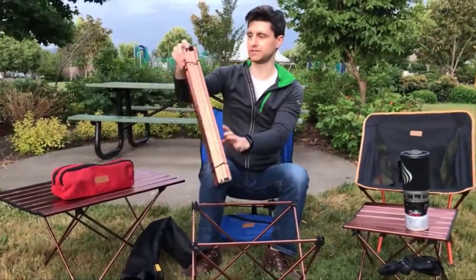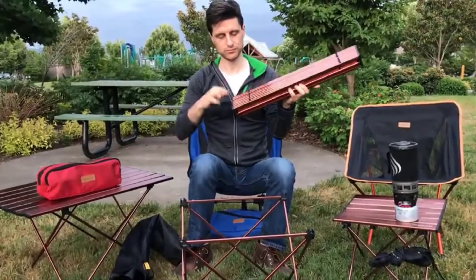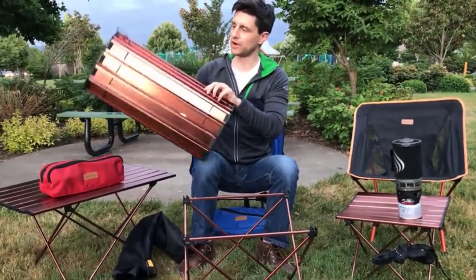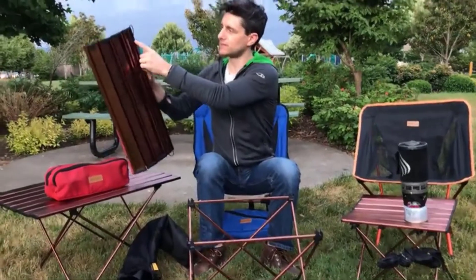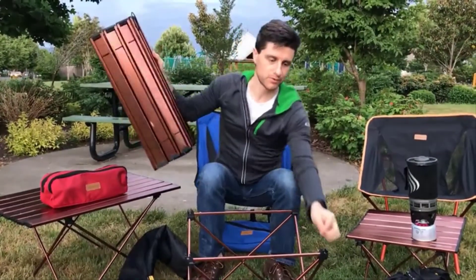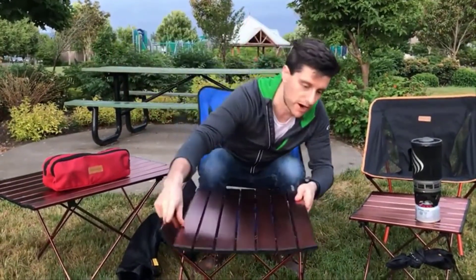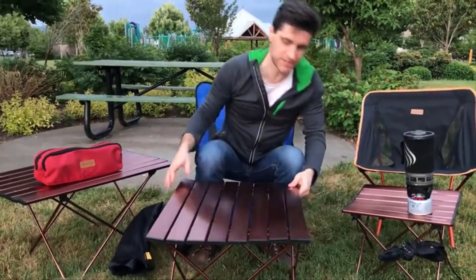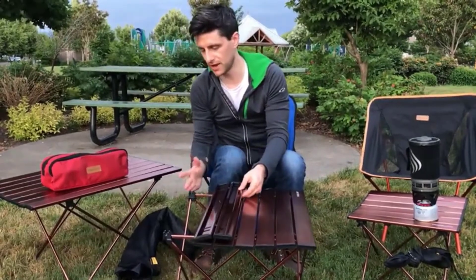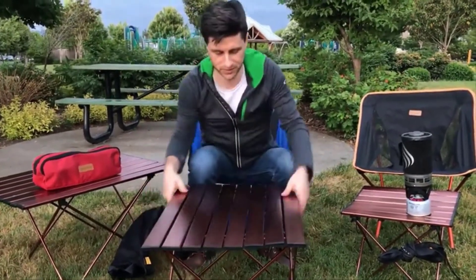Now we can move on to the table top. To open it up, pull off the elastic band, then open the table up — the flat side is the top. Orientation is important: you'll see a metal bar that runs along two sides of the table. Align this metal bar with the tabs that run along the side of the table legs and they'll simply snap into place. Go to the other side, line that bar up with the tabs on the table legs, and simply push down. Now the table is assembled.